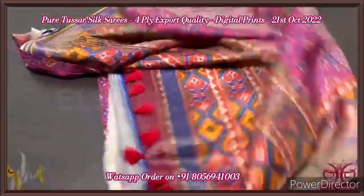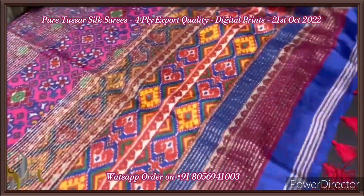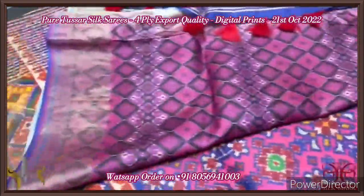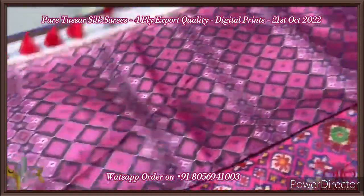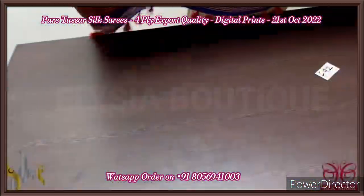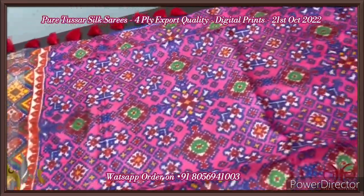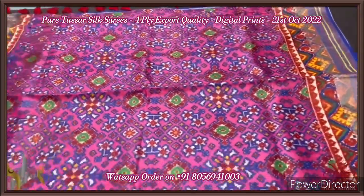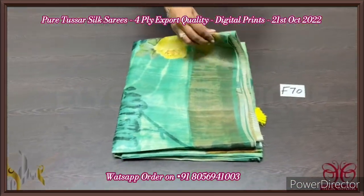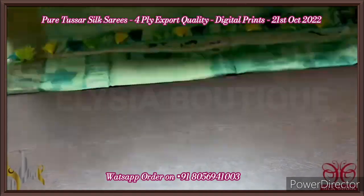Pure tassar silk saree, four-ply, beautiful soft export quality tassar with patan patola concept very elegantly printed. It's a 3D digital printing with the pallu having zari lines and a beautiful vertical printed pattern. The pallu tassels are externally attached. The blouse piece is completely in a different shade of pink with fully ikat pattern prints. Very beautiful saree — the base color is pink, almost a magenta shade — with beautiful prints all over. Border design also done in the patan patola pattern. Excellent, with authentic silk coat.